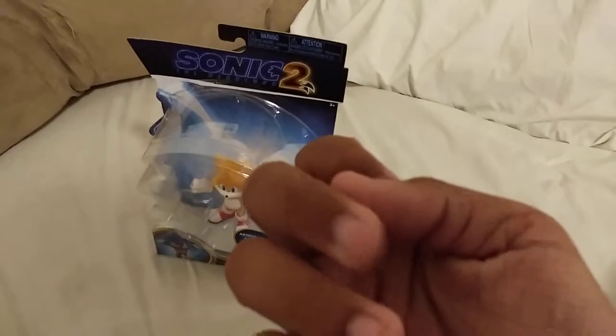Let me just cut this open — I'm gonna flick my fingers. There we go. Alright, let's get Tails out of here. Give me a minute, I'm gonna have to snap my fingers again. Alright, I got him out.